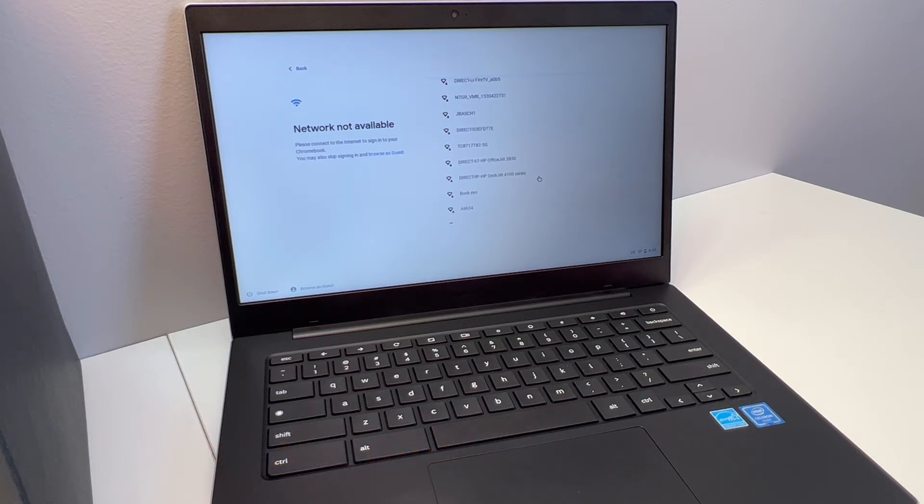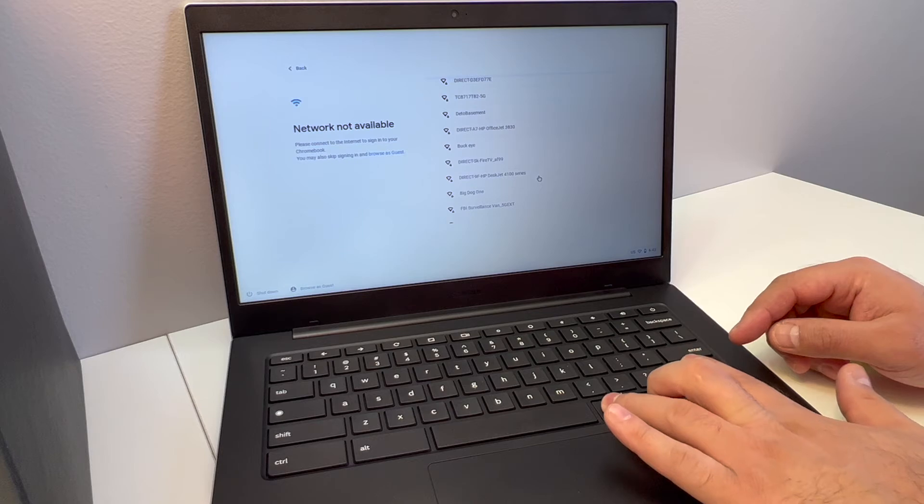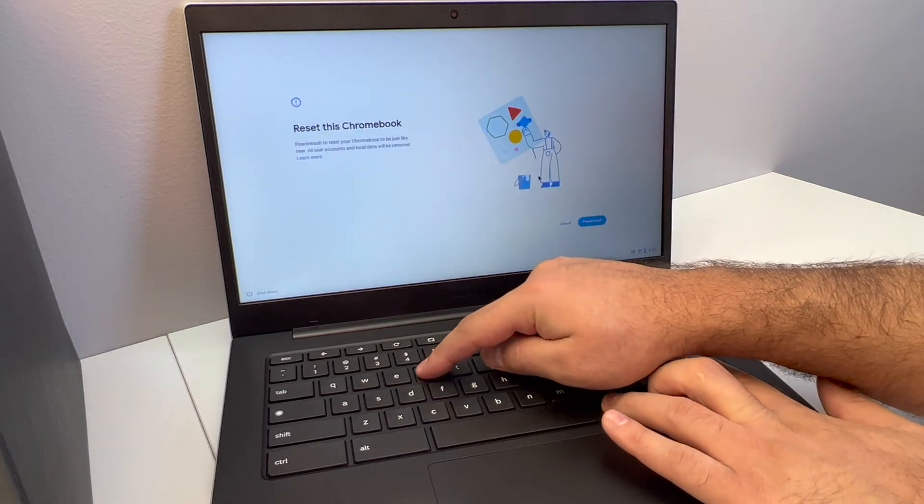This should not take you more than five minutes to do. Looking at the keyboard, there are four buttons you will need to press: Ctrl, Alt, Shift, and the letter R.